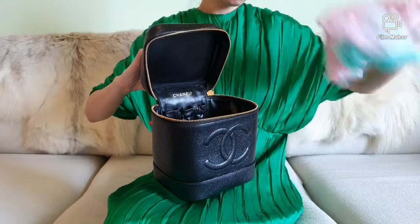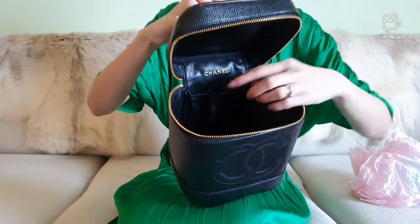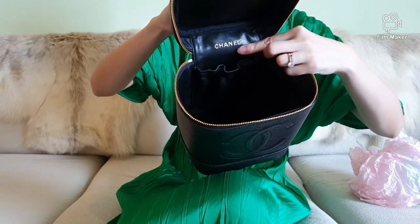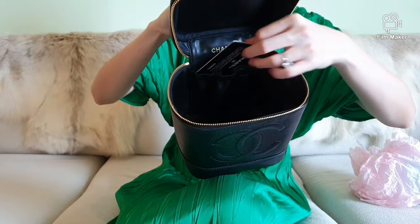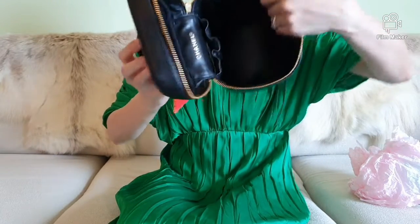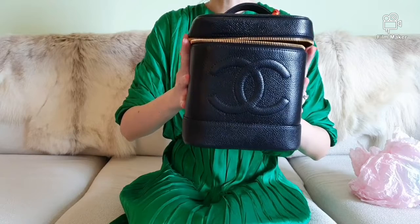There you go — just removing the stuffing. The interior of this bag features just one patch pocket which is slightly elastic. It has the Chanel print right here, and I like to store the authenticity card that comes with the bag in there so I won't lose the bits and pieces. As you can see, this leaves a very spacious interior which you can throw anything into.